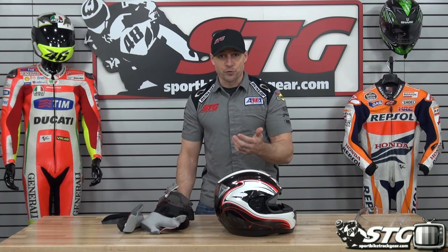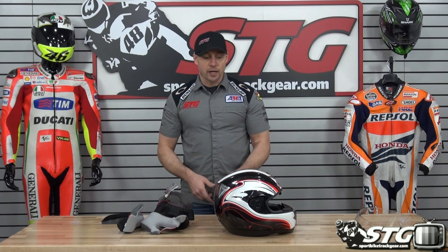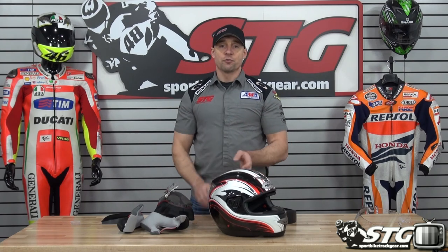We're not used to being on a motorcycle and being able to see what's behind us while riding without glancing down at the mirror or without doing a head check. And the REVIEW offers you the ability to do just that.